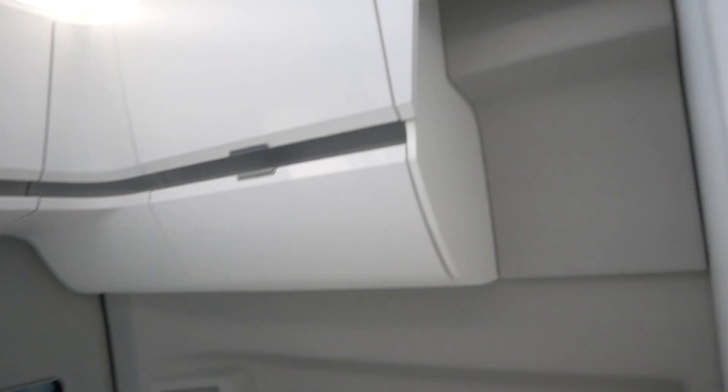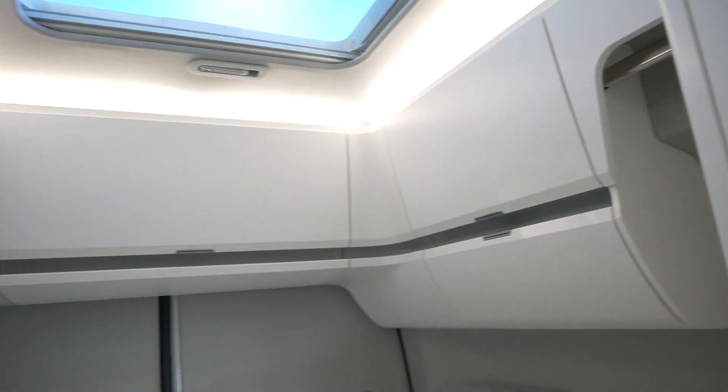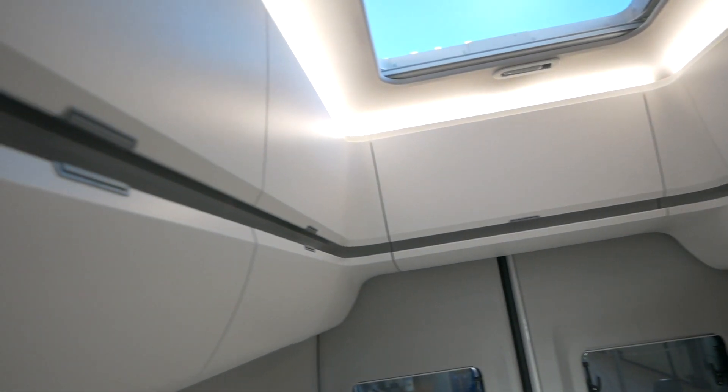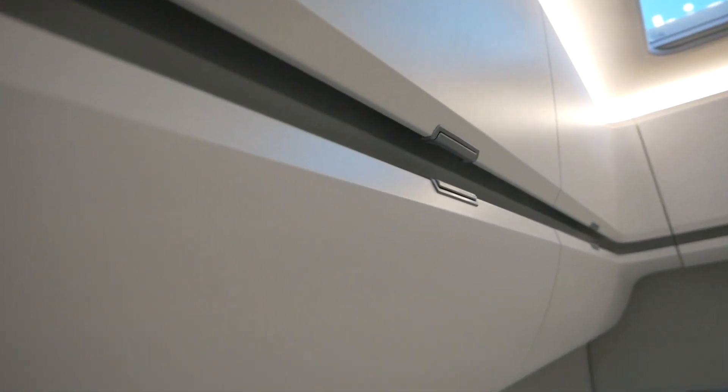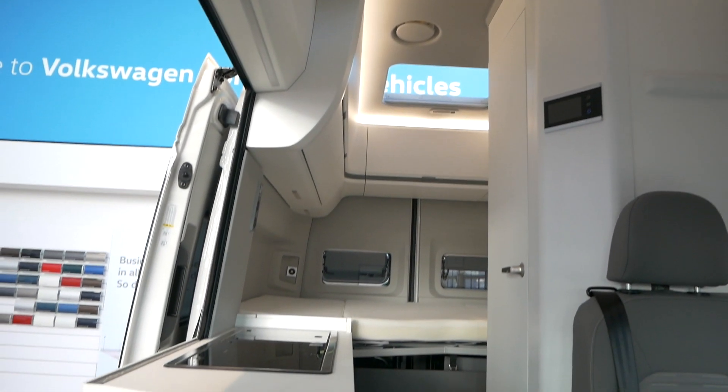Well, I hope you enjoyed today's video - a quick look at our new showroom Grand California model. If there's anything in particular you'd like more information on, or you'd like us to do a more in-depth video on, please pop it in the comments box below. We've done lots of videos on the Grand California before, but there might be something we've missed. Pop that below and we'll get them done as soon as possible. If you enjoyed today's video give us a thumbs up, more videos to come very shortly and we'll see you again soon.